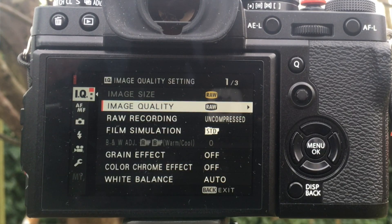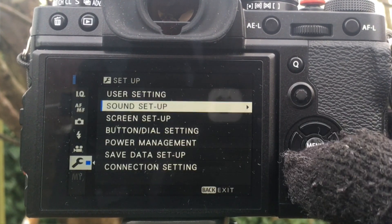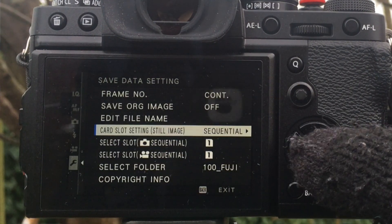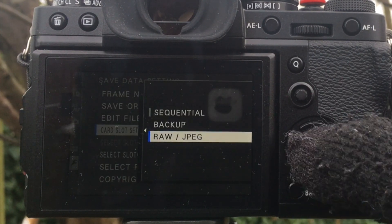One of the great advantages of using the X-T3 is that you can use two slots — one to record raw files and one to record JPEGs. The way you do that is you go to the wrench, go to save data setup, and there you change it from sequential for the card slot setting to raw and JPEG. Now when you take a picture, the raw file records to the first slot and a JPEG facsimile goes to the second slot.